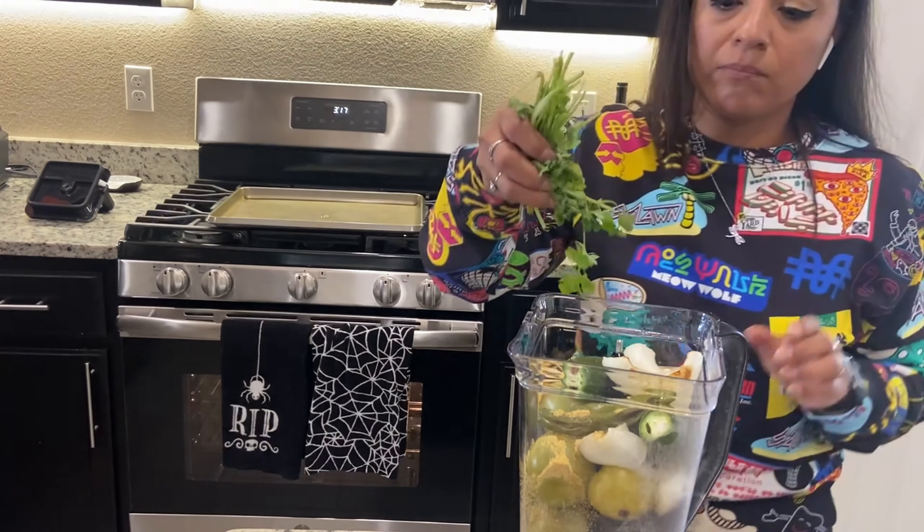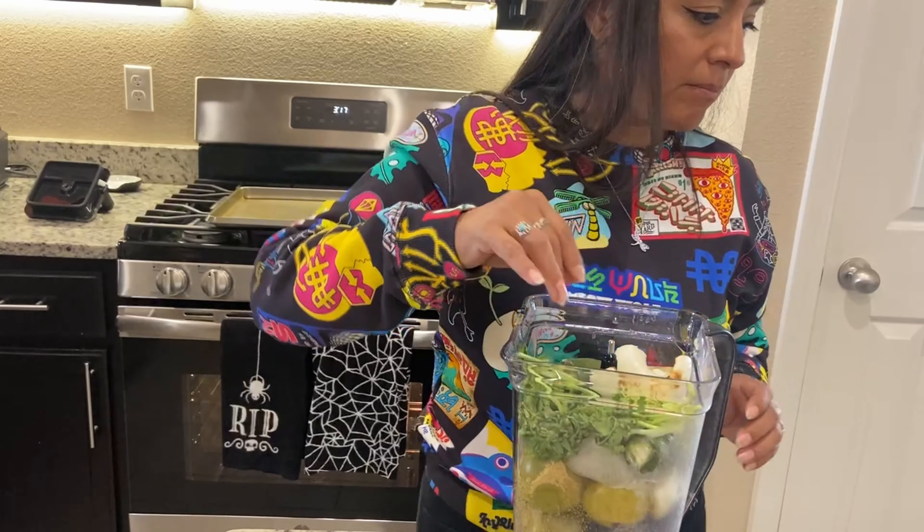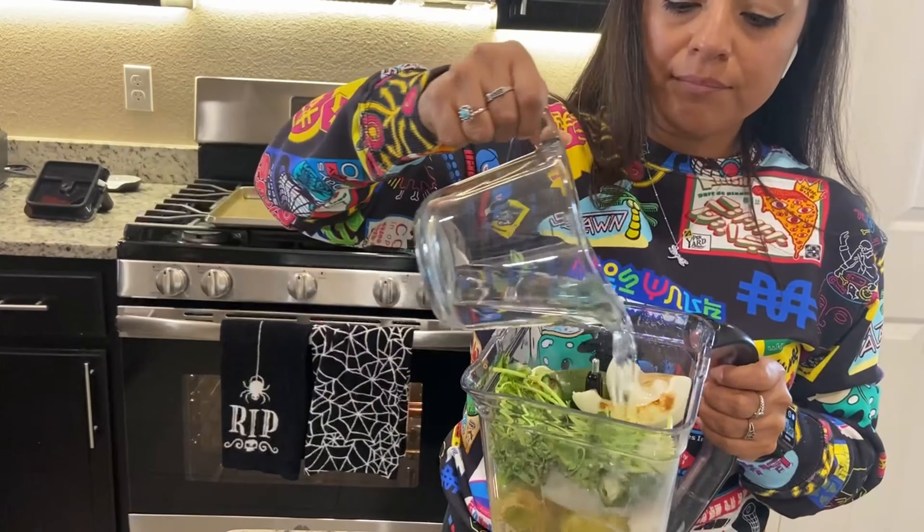Hello, welcome back to my kitchen. Today I'm going to show you how to make this delicious tomatillo salsa. Let's get started.